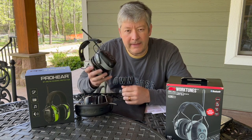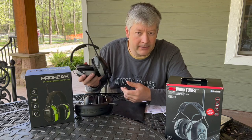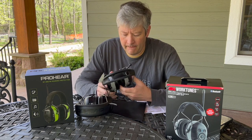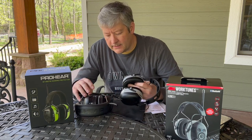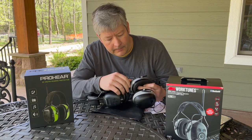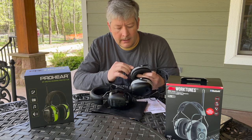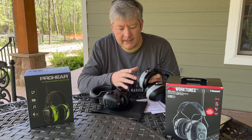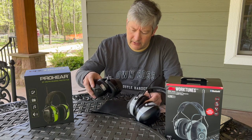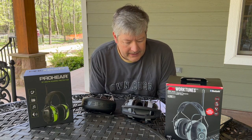One thing I noticed — and Mike Morgan actually mentioned this — is that the 3M's knob does stick out, so if you drop it or hit it on something it's less protected and easier to break. Both units have auxiliary audio input ports: the 3M actually has two aux ports and the Pro-Ears has one. The 3M has a little rubber plug to keep water and rain out of the port, while the Pro-Ears version has no cover.